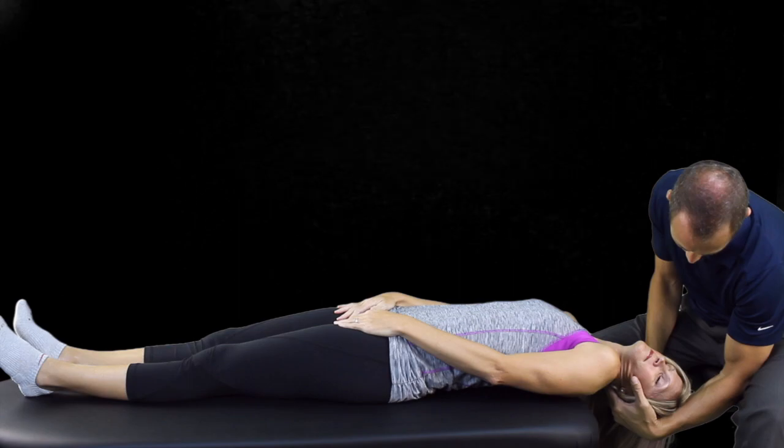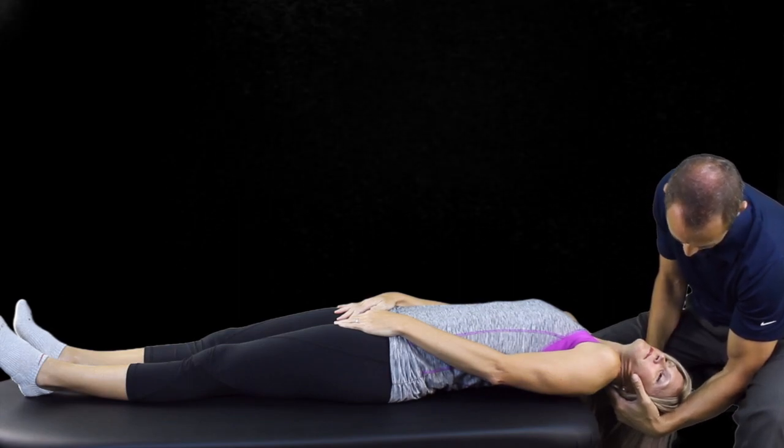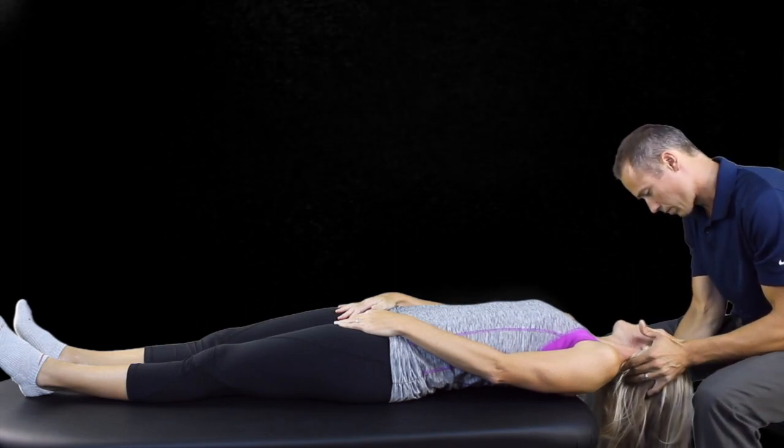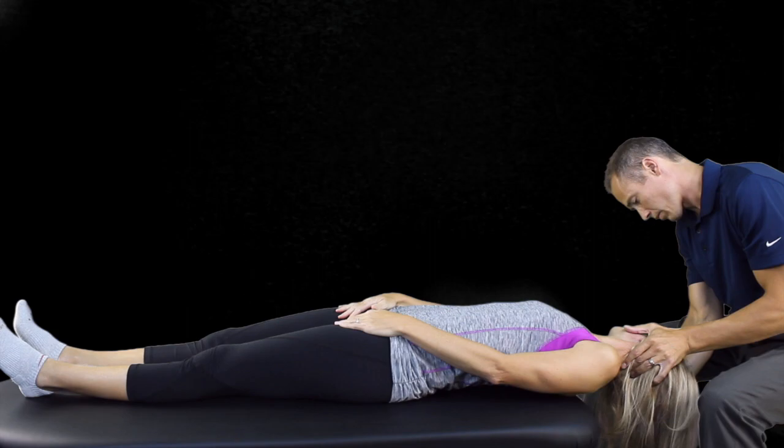The next step is to maintain hyperextension and slowly rotate the patient's head 90 degrees to face the opposite side. Hold this position for 30 to 60 seconds after dizziness has faded.